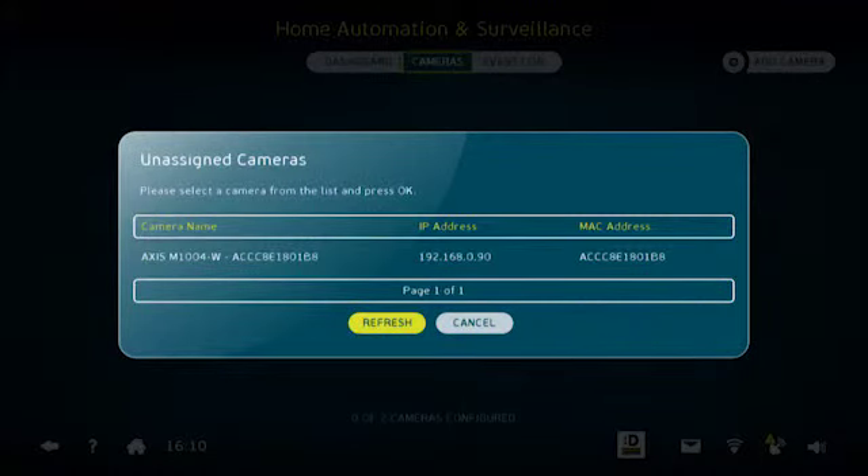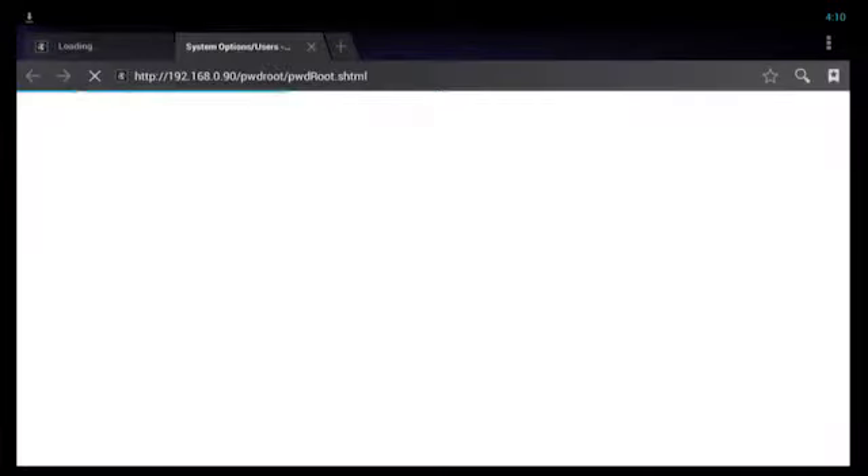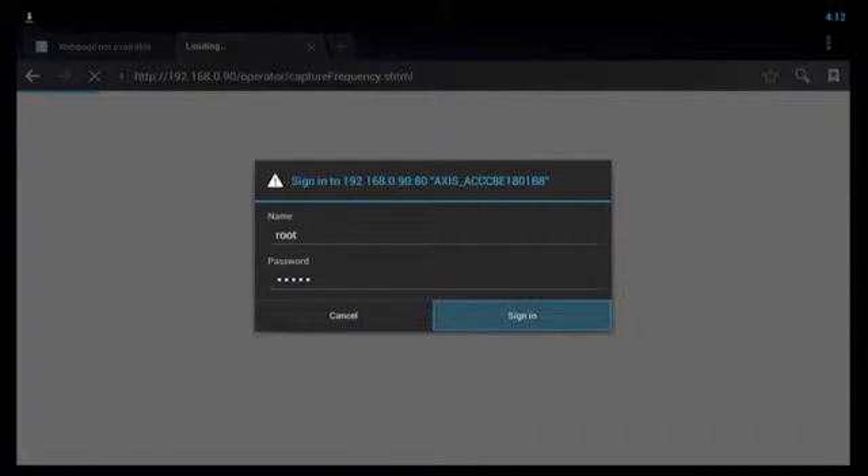Click search. Once the camera is found, select the camera. It will take you to the camera setup page where it's asking you for a password. Here you can select a password of your choice. You now have to enter the username and password that you just configured on the previous screen. Select sign in and continue.